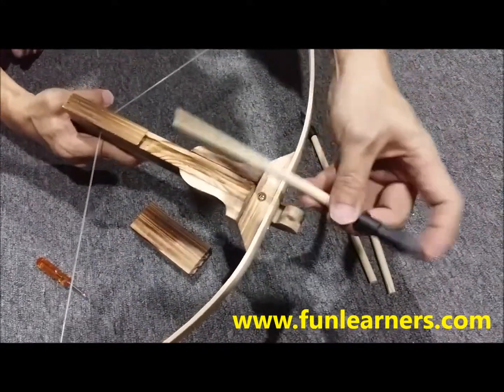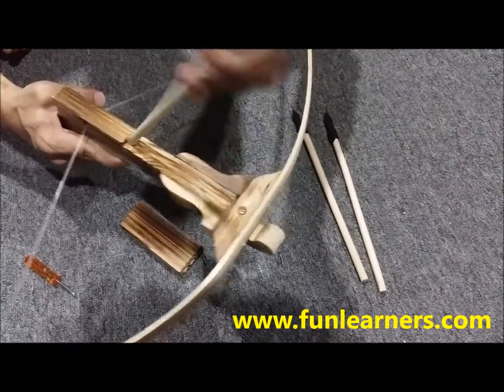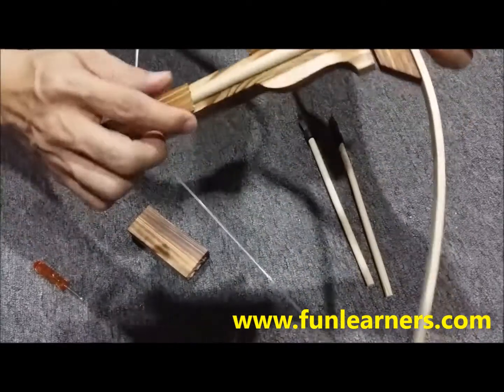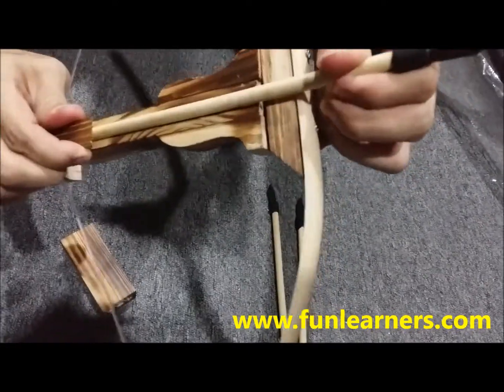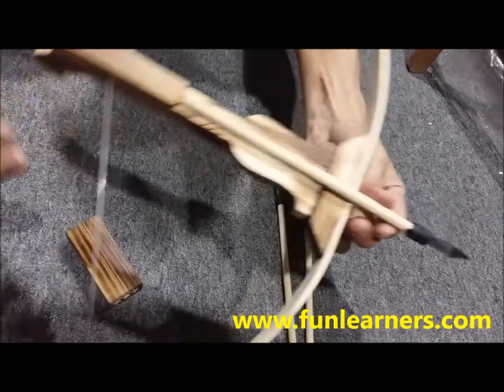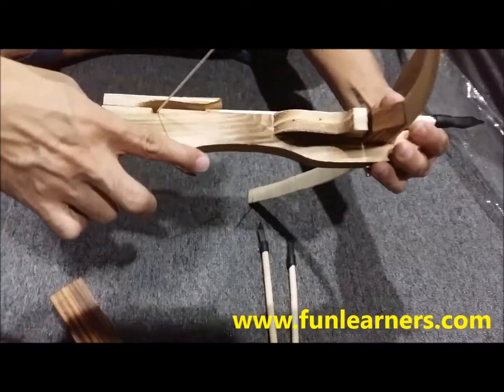Place the bolts — this is a rubber head — through this groove. And then what we need to do is just trigger this.